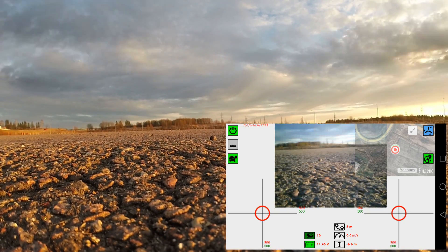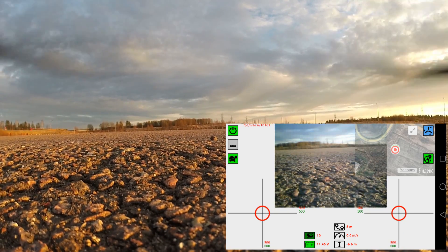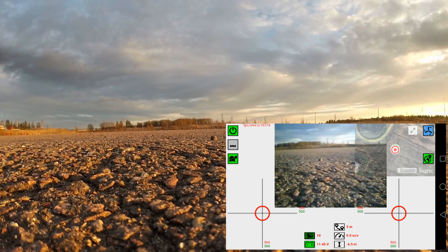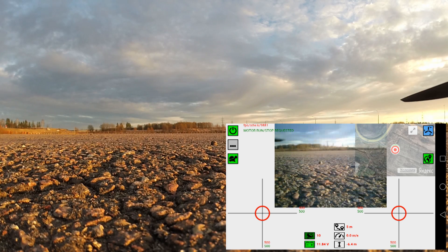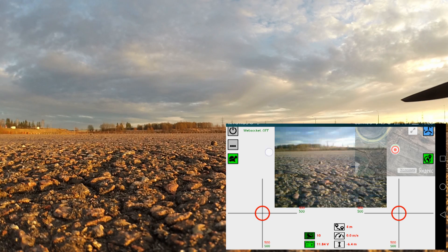When I landed, I pressed the blue button again and it stopped the motors. Now I can disconnect the battery, turn off the network connection, and that's it.